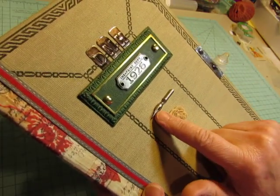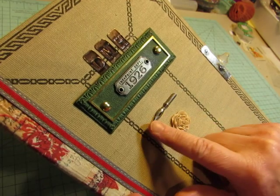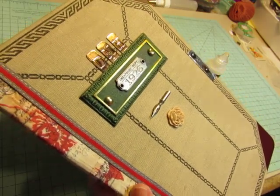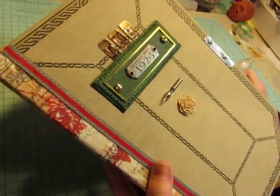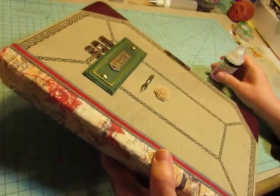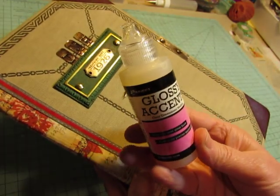It says 'ink and paint department,' so I thought that was appropriate. And this is one of my pen nibs that I recently got at a vintage or antique mall. And I have one set of those left in the shop. When I was looking for my metal pieces, I have more of these than I thought I did, so I could put another set in the shop. And then this is what I used to glue all of these pieces down — glossy accents.